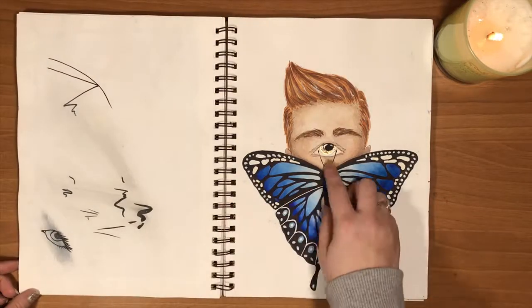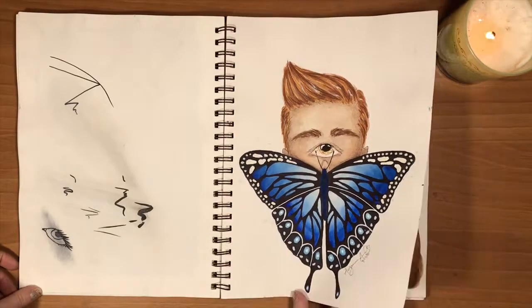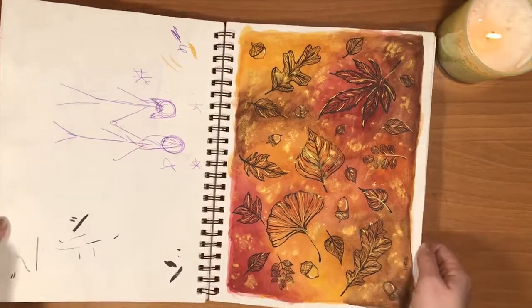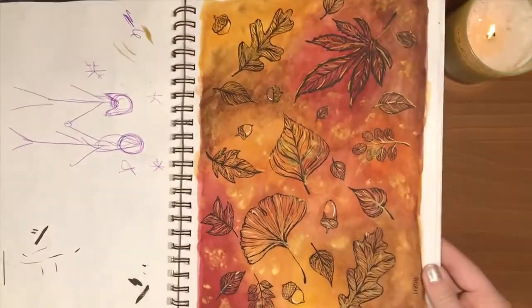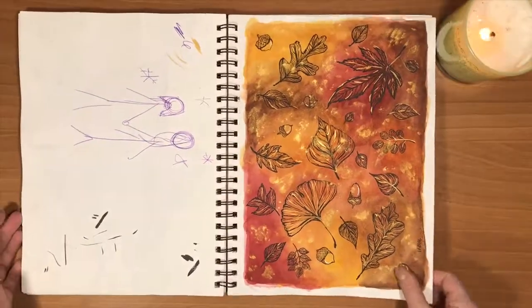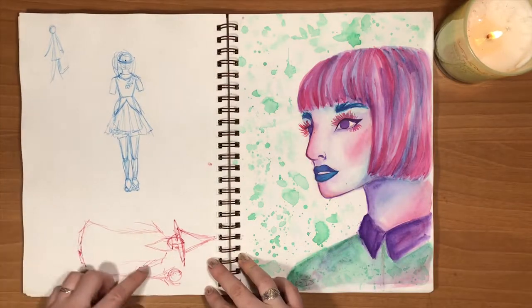And I think this is probably the only dude person I've ever drawn. This has a cool metallic finish to it. Pretty leaves. And some weird wizard people.